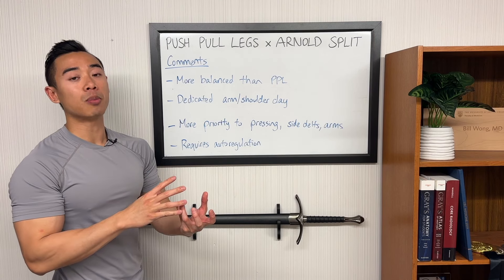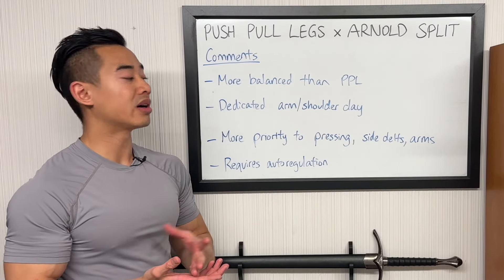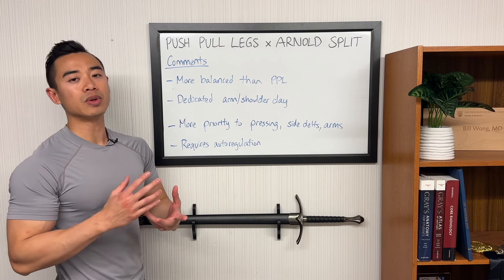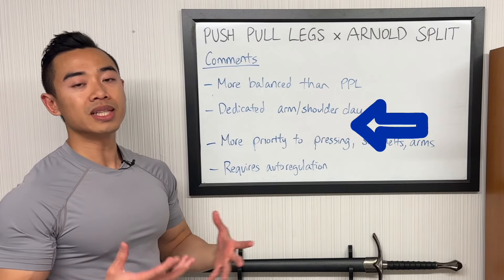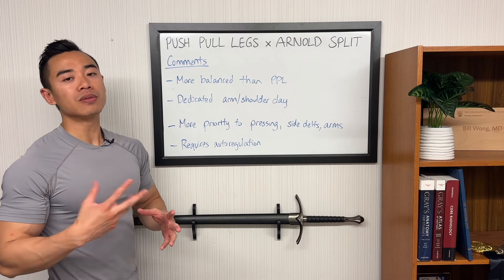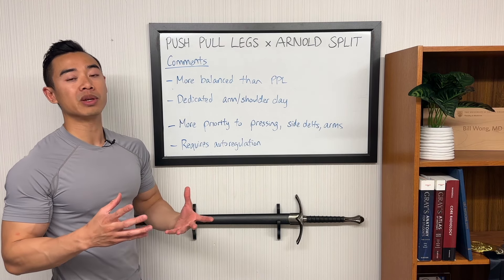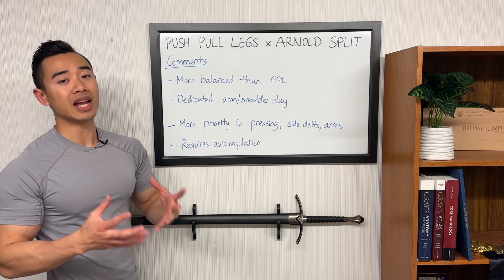On that shoulders and arms day you have an opportunity to put in some accessory pressing, as you saw with weighted dips and smith machine overhead press. I gave more priority to side delt training by fitting in more volume spread over four days per week — side delts benefit from high volume and high frequency. This program also emphasizes arms more than push-pull legs with that dedicated shoulders and arms day. Note that some of these advantages would be even stronger in a full Arnold split, so that's something to consider. Finally, this program does require some auto-regulation — with high volumes and some chest training back to back, learn to train to an RIR, or repetitions in reserve, rather than going to failure on every set.